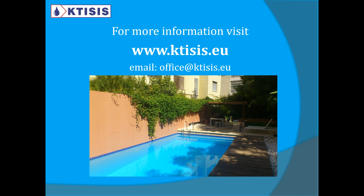Once again, here is our website and email. This is a pool we recently coated in the Athens area. Thank you very much for watching, and please remember to subscribe to our channel.